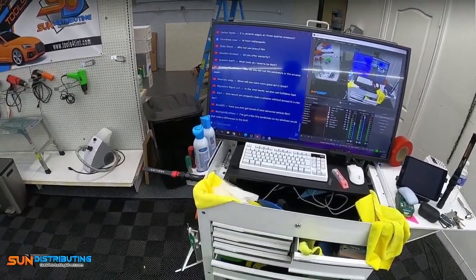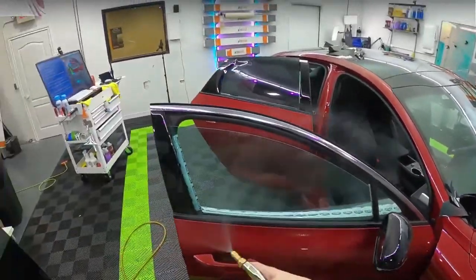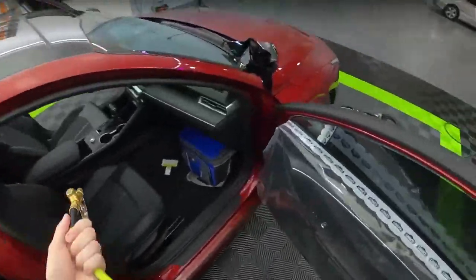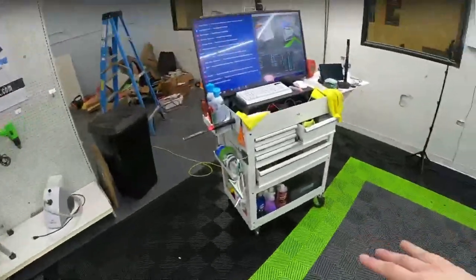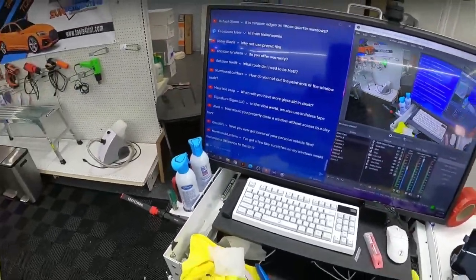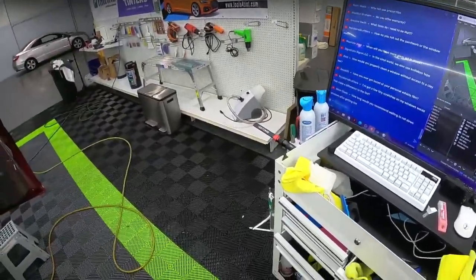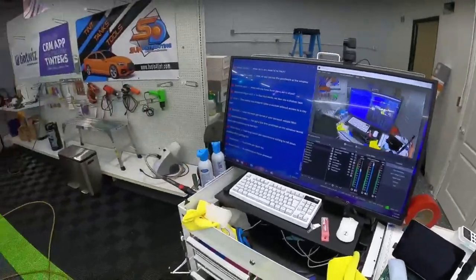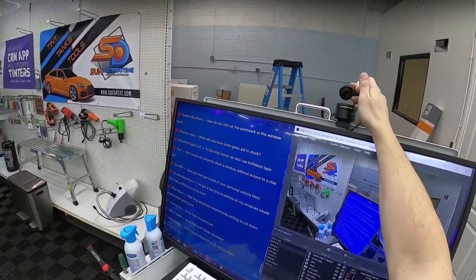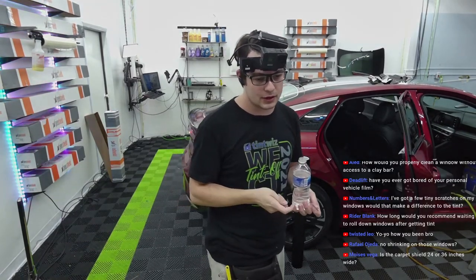Have you ever gotten bored of your personal vehicle film? That's one reason we make videos. I'm not a huge car guy either, so the same shades kind of look good to me. I like playing around with some other films too — I get bored with just dark films. It would be fun to do some other creative stuff. That's where the chameleon films are pretty interesting to me. Is the carpet shield 24 or 36 inches wide? It is 24 — I get the 24 by 200.